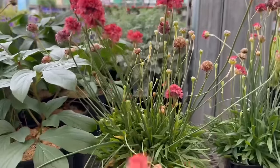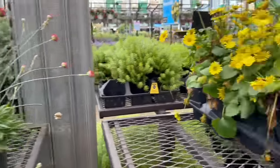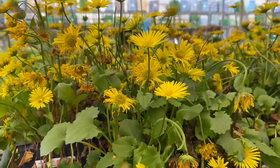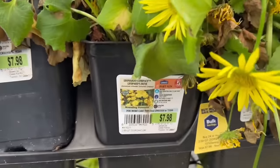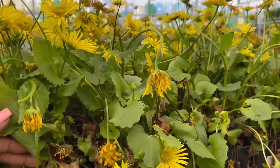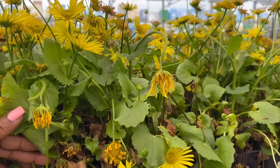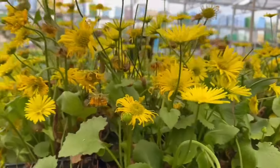The Red Ballerina is over here — two for $10. And then this beautiful yellow, Leonardo Compact Leopard's Vein — this is a mountain perennial, two for $10 as well. The cold hardiness is minus 20 to minus 30. The average mature size is 12 inches tall and 10 inches wide. You want to space it 8 to 10 inches apart.